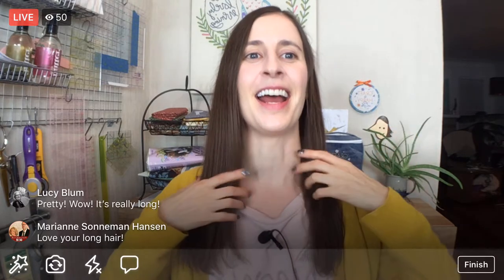Tomorrow I'm getting it cut super duper short — shorter than a pixie, like between a pixie cut and Eleven from Stranger Things. My haircut is at 11:30 a.m. tomorrow. This is the only time I've worn it down like this. Had to show you guys before I chopped it off. Patricia, I'll have to take a before and after — I'll make sure to do that at the salon.